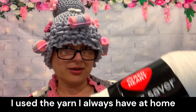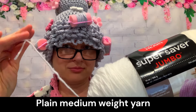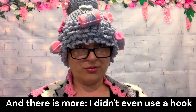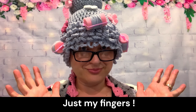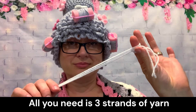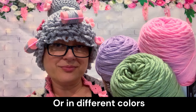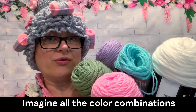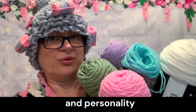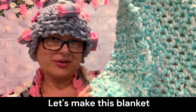No chunky fancy expensive yarn — I use the yarn I always have at home, plain regular medium weight yarn. And there is more: I didn't even use a crochet hook, just my fingers. All you need is three strands of yarn, all the same color or in different colors. Just imagine all the color combinations you can create, and every blanket will have its own look and personality.